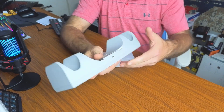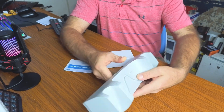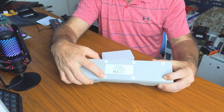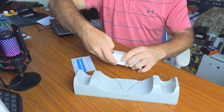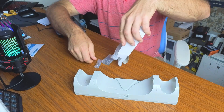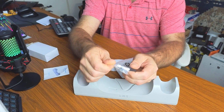On the back is where you hook up power via USB-C. On the bottom it has nice rubber grips to stop it from sliding off your desk. The package also includes a user manual and the little magnetic plugs.